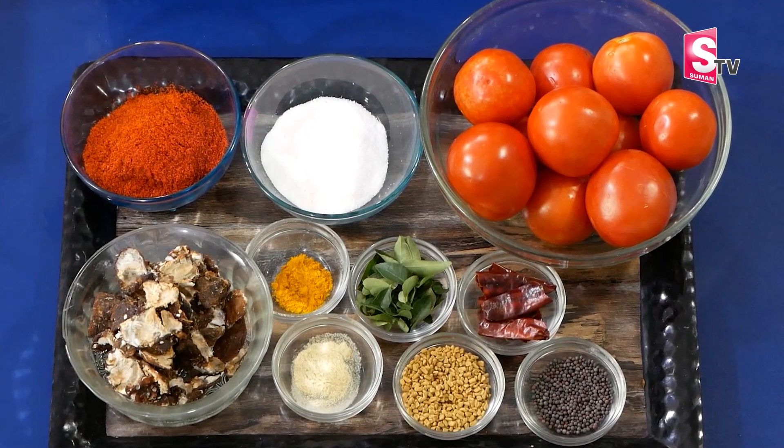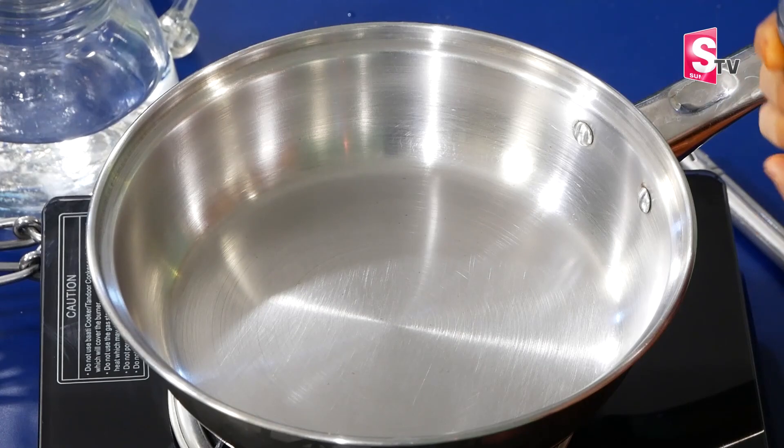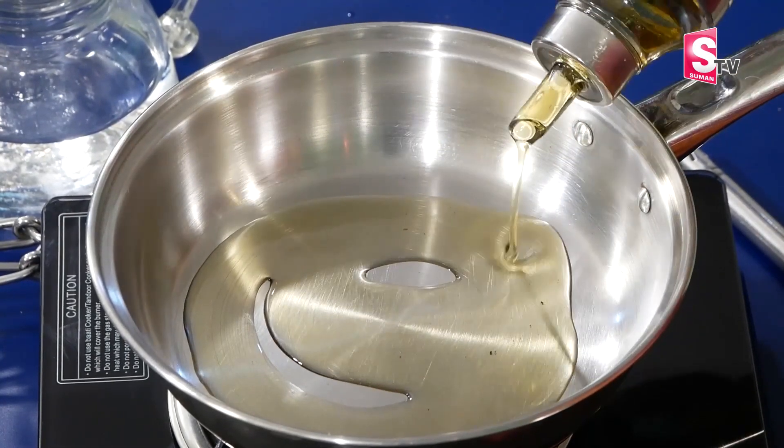We're going to cook a little bit. We're doing a little bit at a time. You can cook them as well when they're ready. We're going to add two tablespoons. Now we have to make this tomato in a small way.